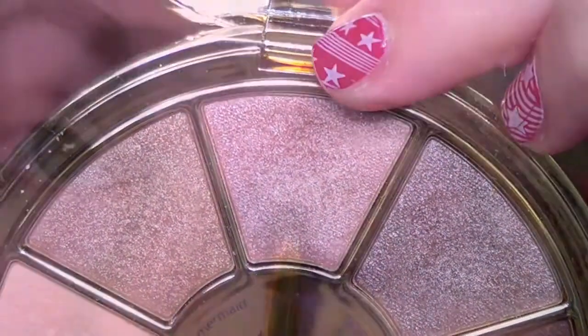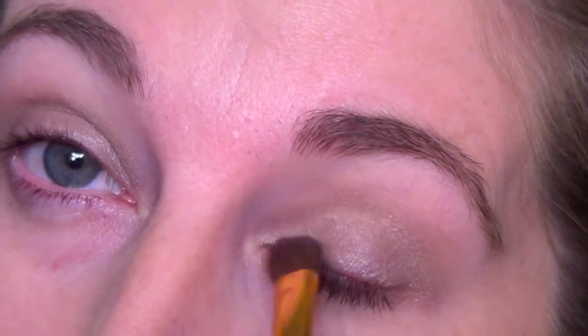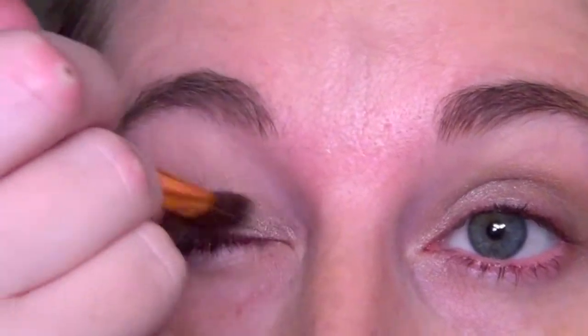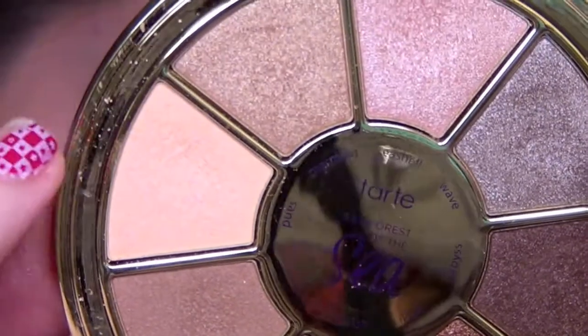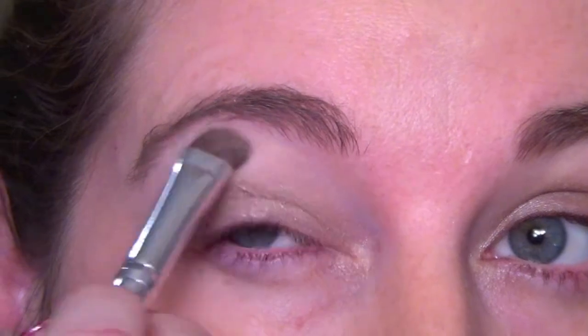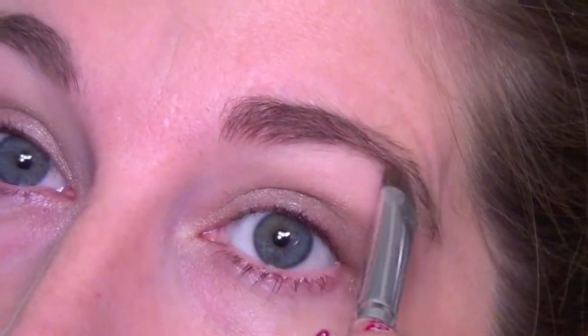Then we're taking this light pink shade called Seashell. I'm just going to focus that in my inner tear duct and also on the inner corner of my eye, just to lighten it up a little bit in that area. It doesn't come off as pink as it looks in the pan. And then we're going in with this kind of matte white called Sand, and I'm going to be using this as my brow bone highlight, packing that on my brow.